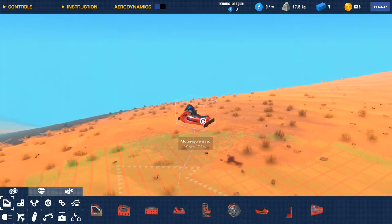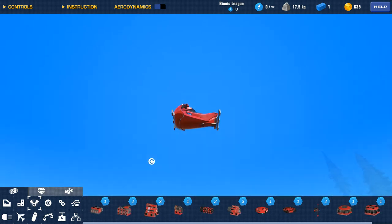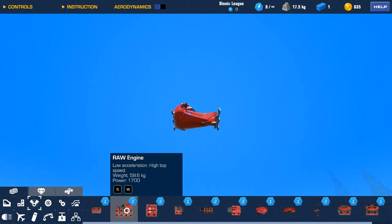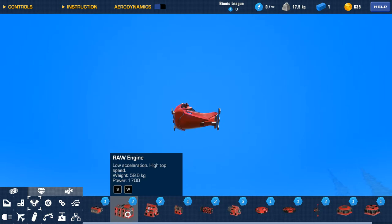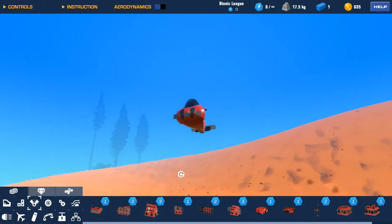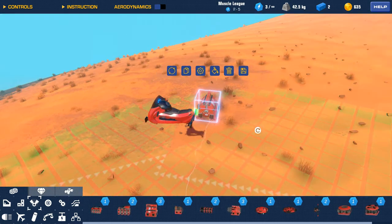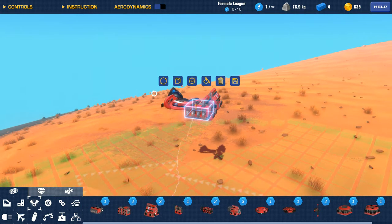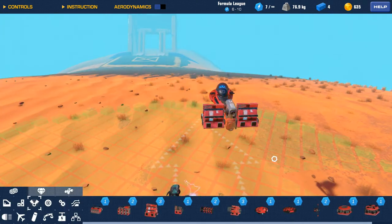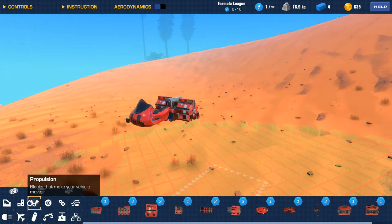Now let's put some engines. What kind of engines do we want — low engine, high top speed, high acceleration, high top speed. Are these all tools? Sure, we'll put these on the back. That should be enough, right? But that's a bit too much — but what you gotta do.